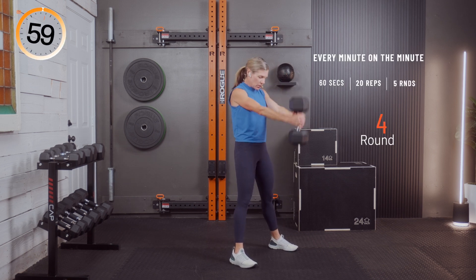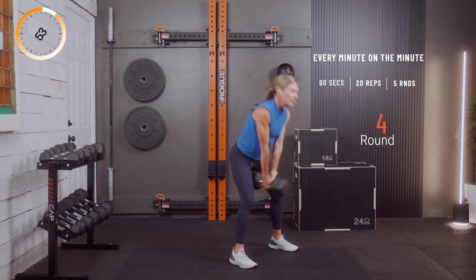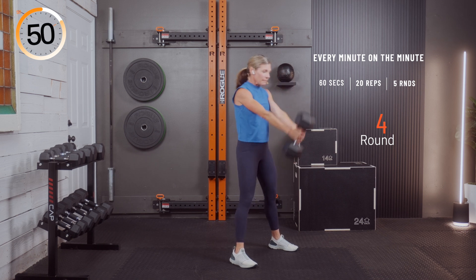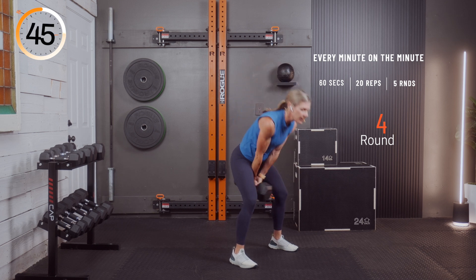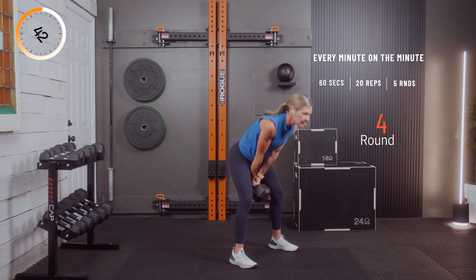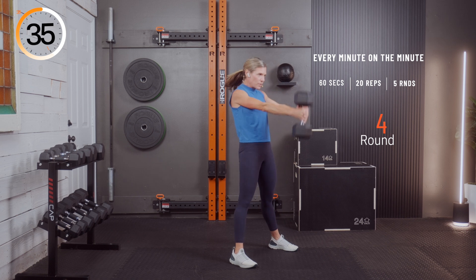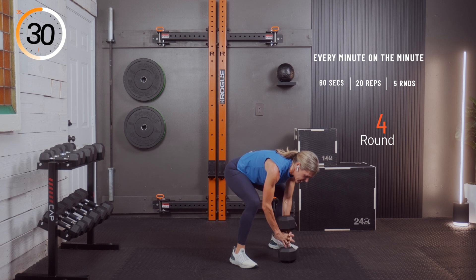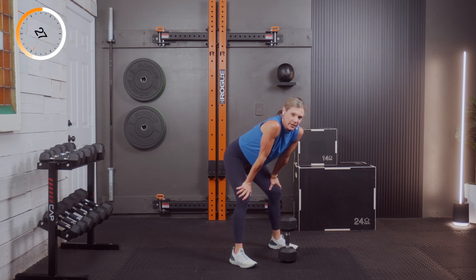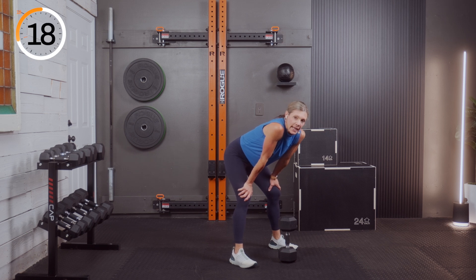One, two, three, four, five, six, seven, eight, nine, ten — ten, nine, eight, seven, six, five, four, three, two, and one. Good — 30 seconds, getting a little faster. Last one coming up — we have just 20 more reps. We'll have a little extra rest, and we're moving on.